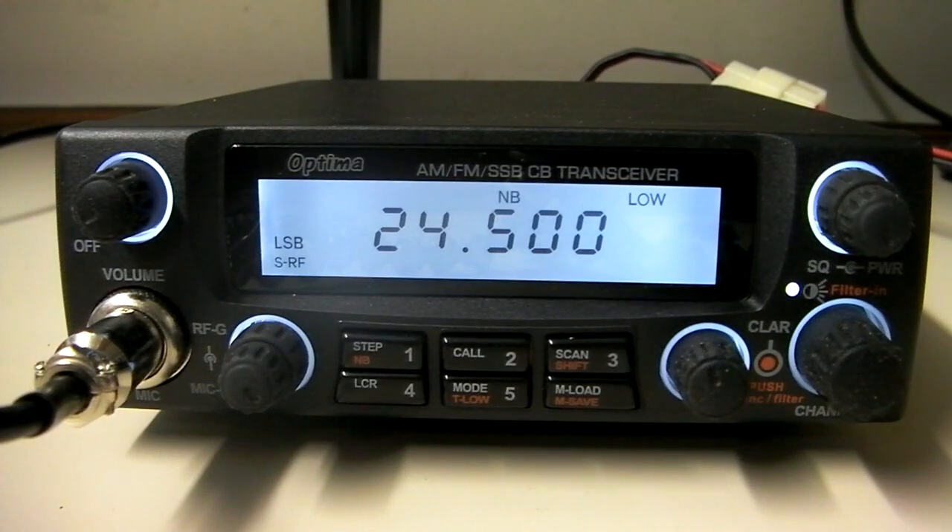Hi, this is cbradiomagazine.com. We're going to show you a new radio that's come out. This is a new AM-FM single sideband radio. It's from a company called Yeticom — that's Y-E-T-I-C-O-M. The radio is called the Optima.